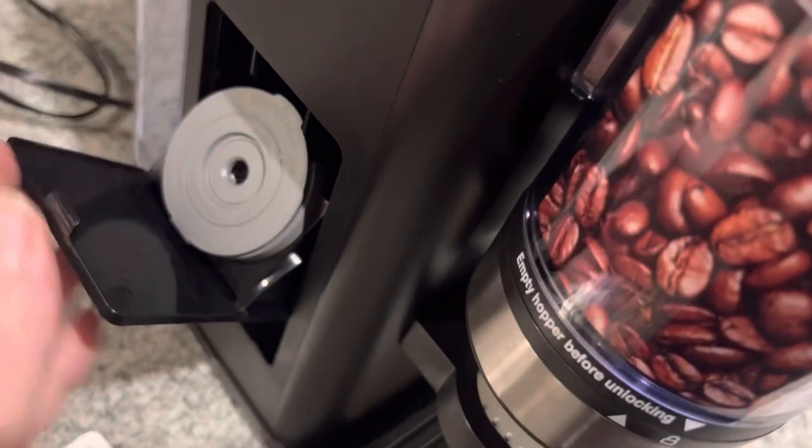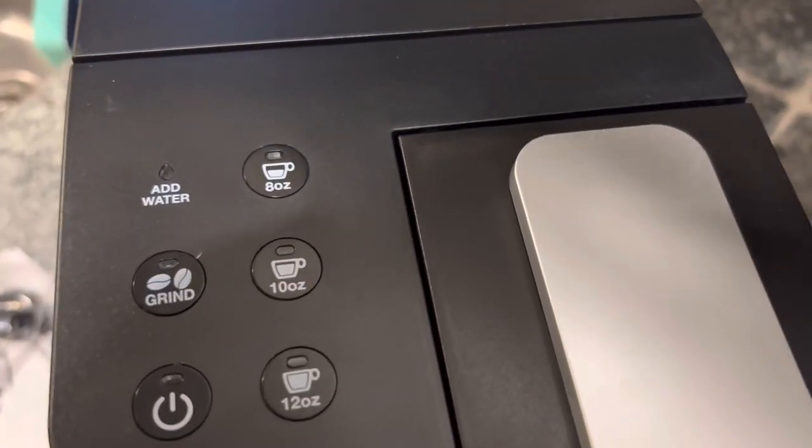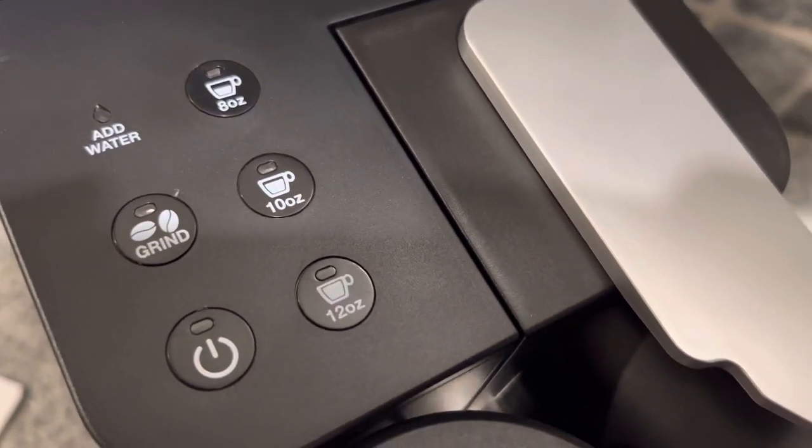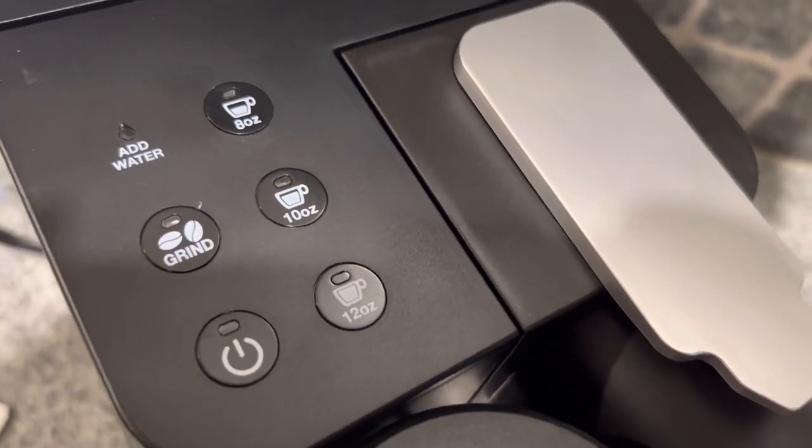And then the storage over here. All the different settings up here: 8 ounce, 10 ounce, 12 ounce. The Grind button. And if you need to add water.